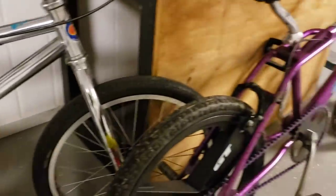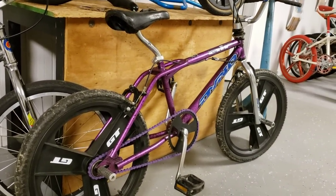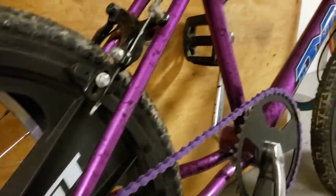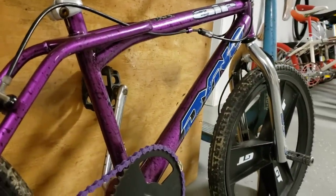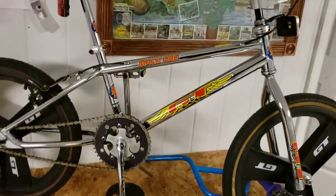Got a 1994 Dyno Air with the purple haze color scheme — you can see that spackle paint. It's in good shape; decals are starting to see a little wear but I put some new grips on it and a purple chain just to kind of bring it out. It's also got the GT fan mags.